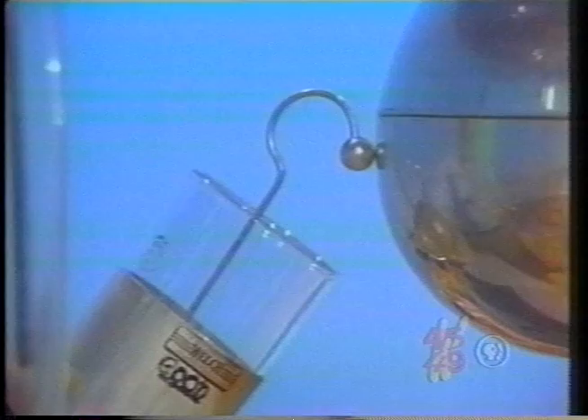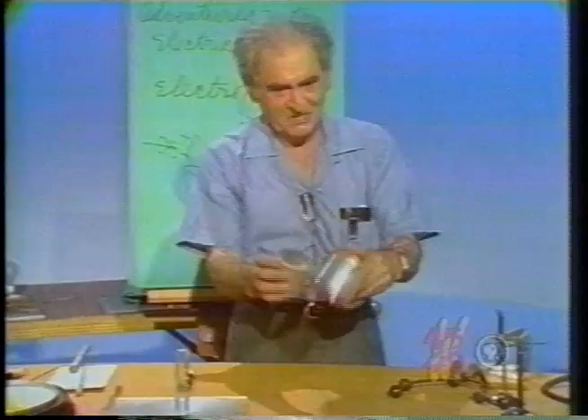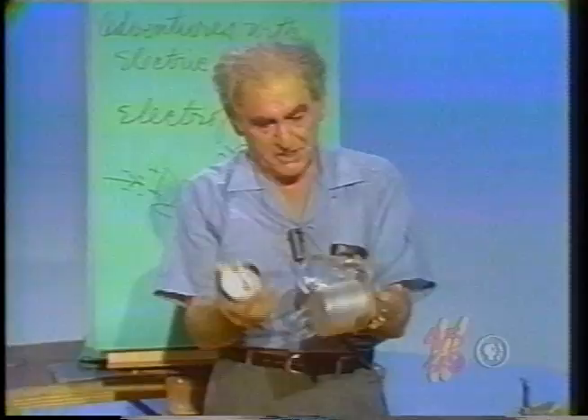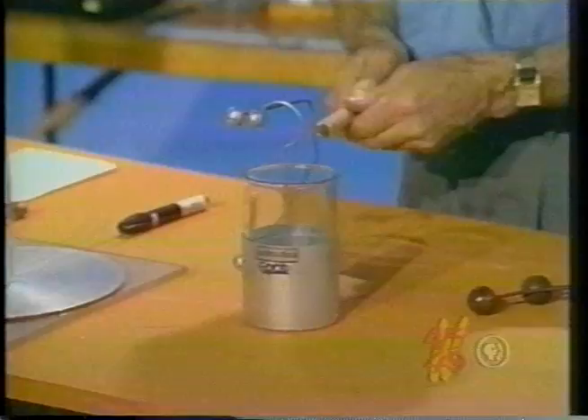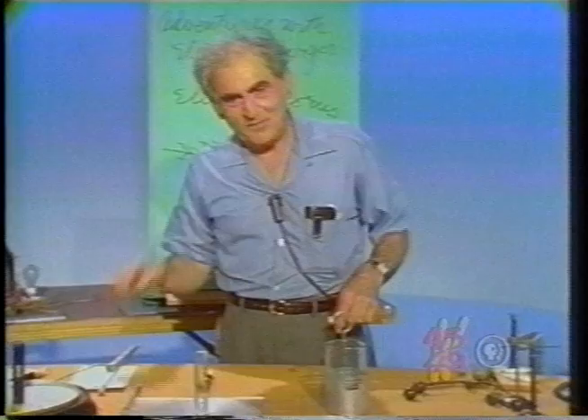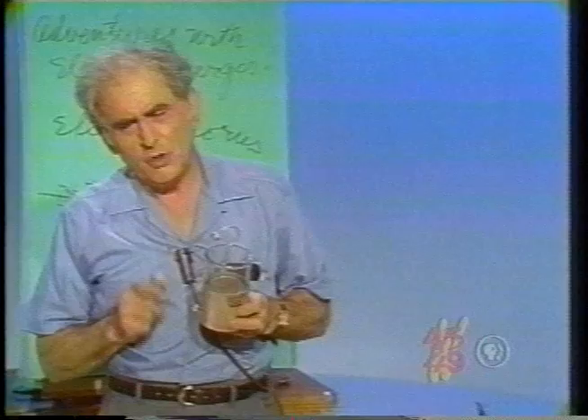Now I want to show you something very remarkable about this vessel. I'm going to charge it again — now I am going to disassemble it. There it is, disassembled, and I've connected all the parts. Would you not think that I have discharged the instrument? After all, I've connected the outermost and the innermost. Watch me now — I assemble it. Oh ho! That's a killer! I remember when I first saw this fifty years ago it puzzled me nearly to madness because I didn't understand it. I suggest that students who understand this deserve an A in electrostatics.